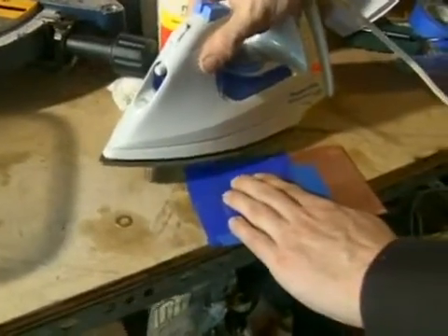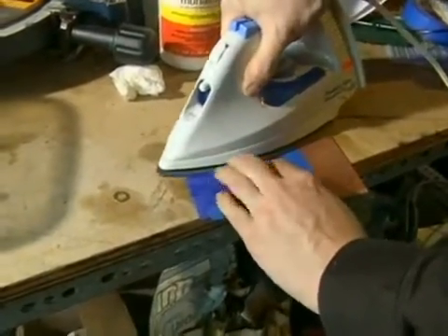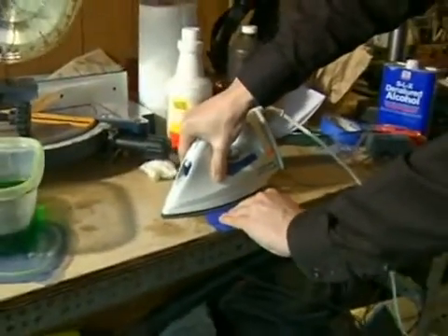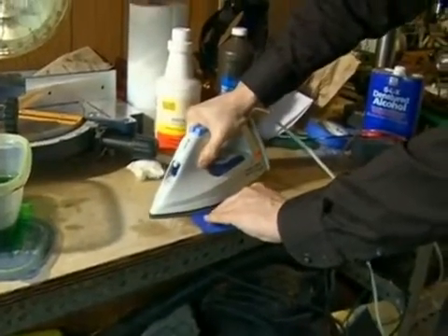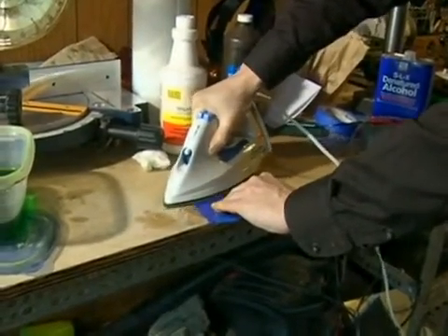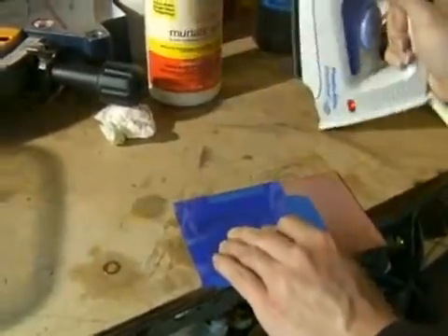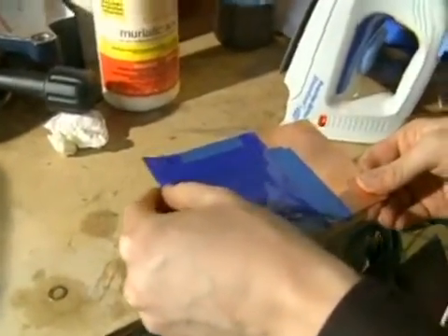Then heat and pressure — I just measured the temperature of my iron, it's around 300 degrees which is ideal. I'm going to go directly down onto this transfer paper and just press nice and hard and bear down on it, making sure I'm getting the full heat in that area. What I'm doing is causing the toner to stick just in that corner first. Yeah, I can feel it, it's starting to stick.